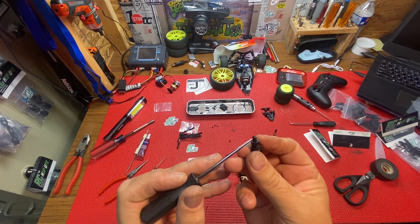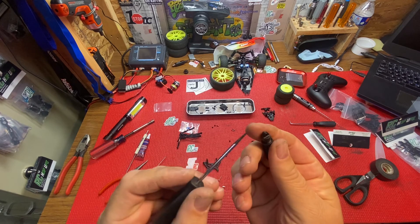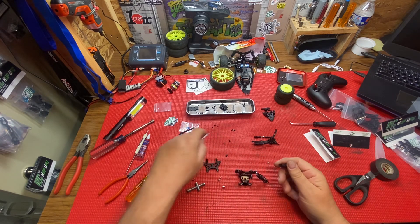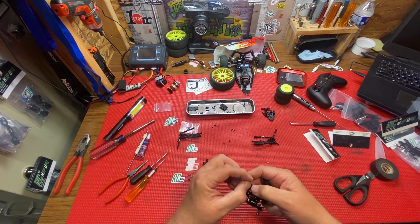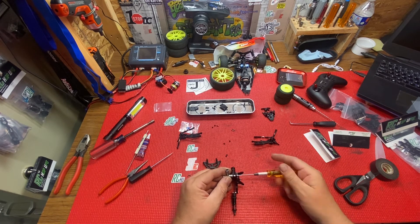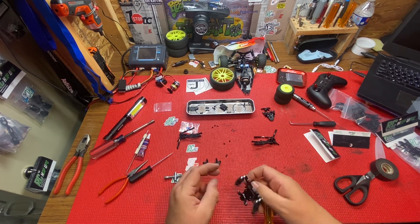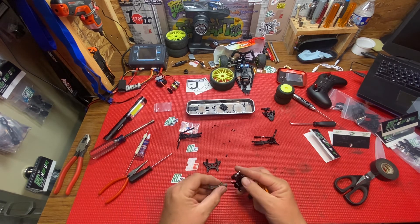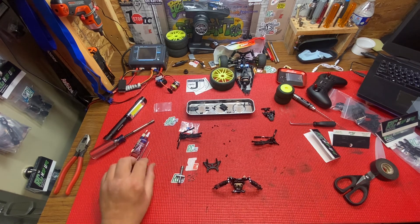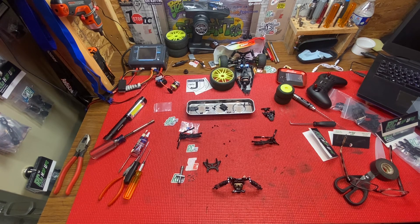One side has a piece on it there, one side doesn't — so you don't want to poke it through. I just popped it out and brought it up this way. There we go guys. I'm going to stop it here because it's a pretty long video — I'm going to try to shorten it up a little bit. Thanks for watching, please like and subscribe, and y'all have a good day.